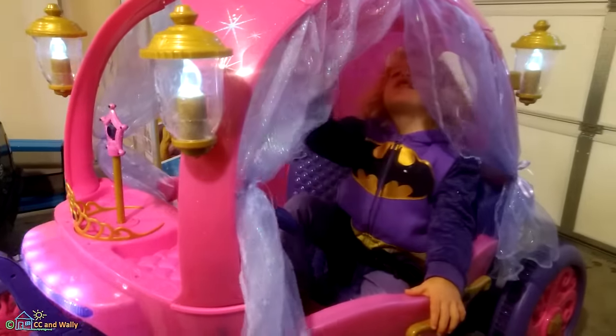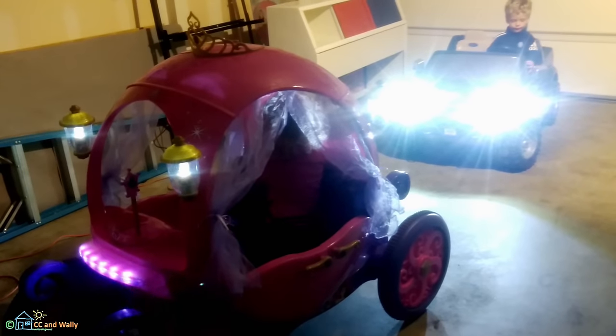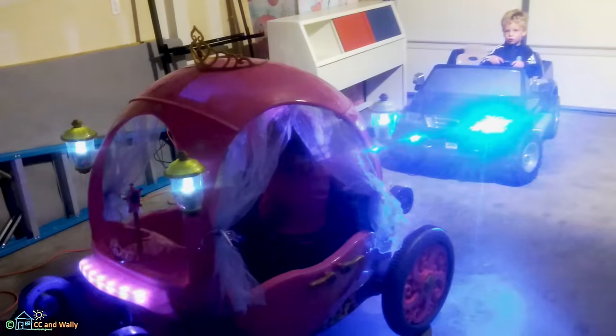So you have a great birthday present, don't you? You're ready to go at night in the carriage and in the F-150. The F-150 has had some modifications with its lights.